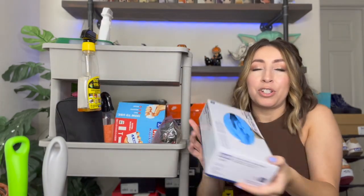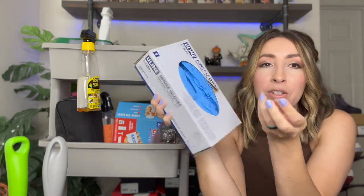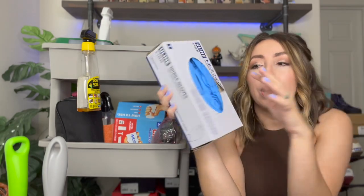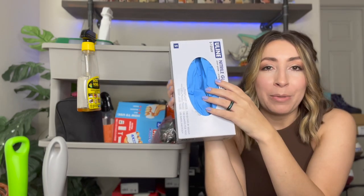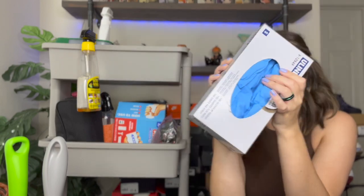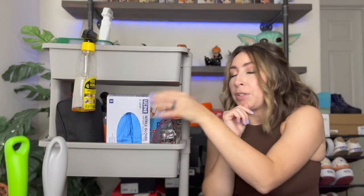On the middle shelf, I always keep some boxes of gloves handy. I like to put on gloves when I'm cleaning shoes, mainly just to protect my skin from products like the rubbing alcohol and Goo Gone — they will definitely dry out your skin. For a long time I wasn't wearing gloves and my hands were so dry, my skin was peeling, it was awful. So I definitely recommend wearing gloves.